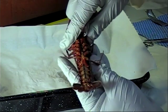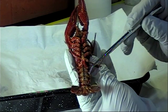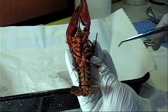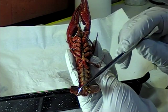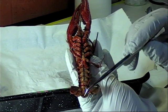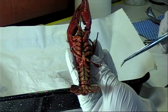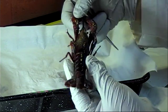Moving on now to the abdomen, we can see the segments of the abdomen contain swimmerettes, which are used to create currents and help the crayfish swim. On the last abdominal segment, there is a pair of pointed appendages modified into a pair of uropods, with a triangular-shaped telson in the middle. This is where we find the anus. The uropods with the telson make up the tail fan, which is used to force water forward and help the crayfish swim backwards.